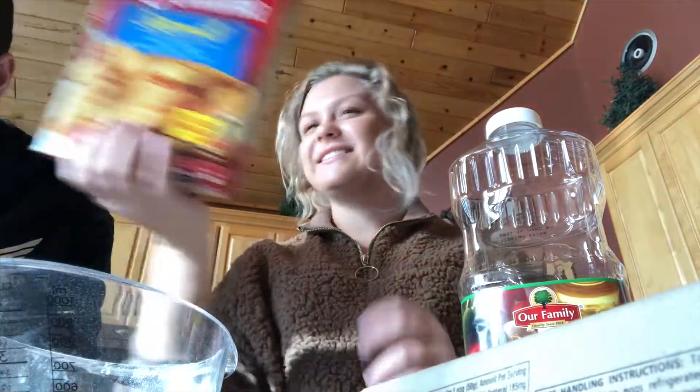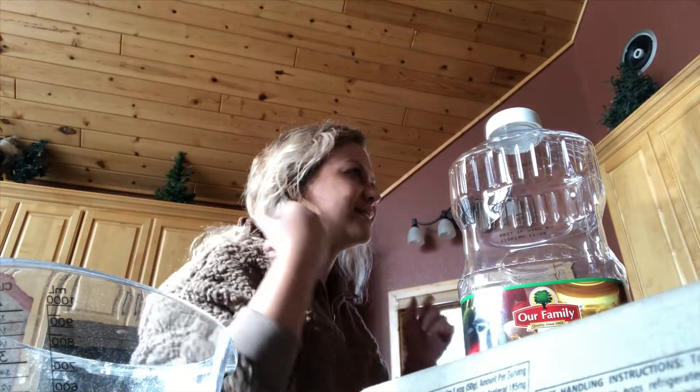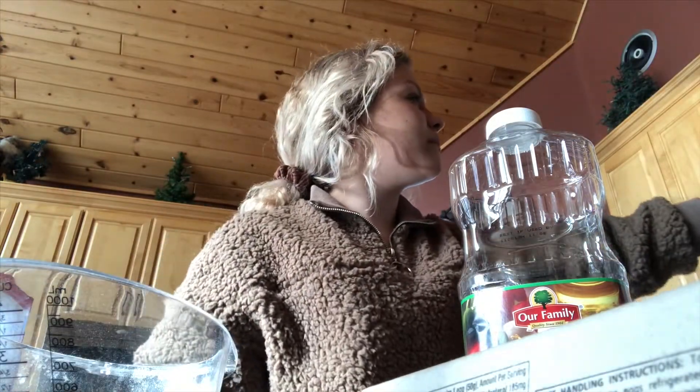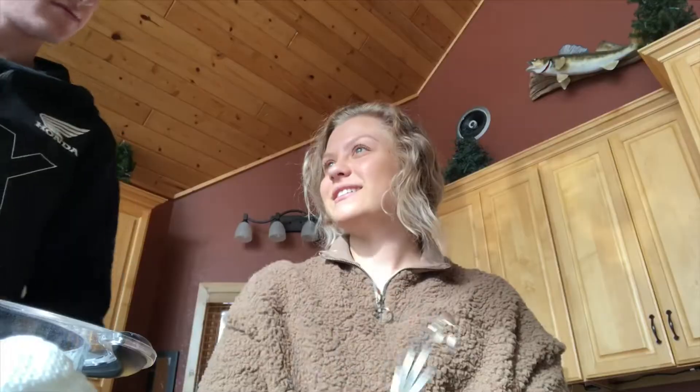I'm making pancakes — I'm confused, these directions don't make sense. Do we not have any... what do you get? You know, that's like basically creamer. That's weird. We got a mini whisk. We got all of our supplies. Have you ever tried skim milk? Yeah. You like it? I like almond milk.